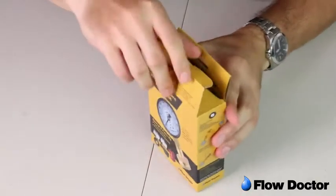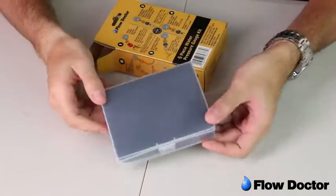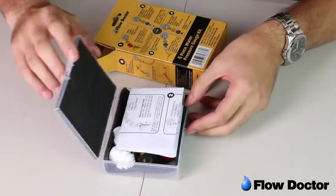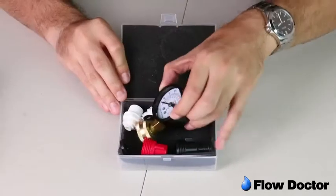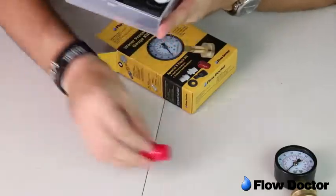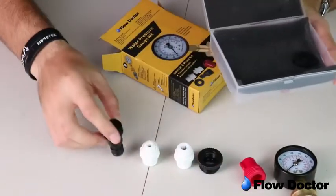The Flow Doctor kit is the best and only water pressure testing kit available today. You are no longer restrained to only garden spigots like all other simple gauge units. It comes with five special adapters for you to quickly and easily test everywhere, indoors and outdoors.